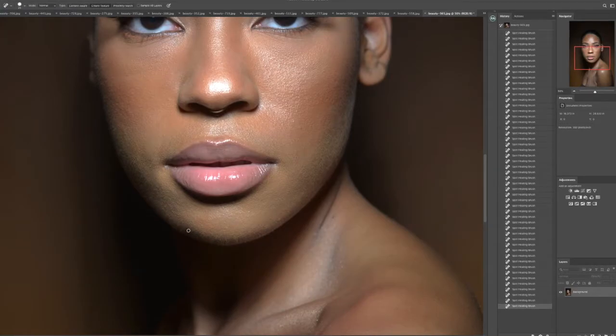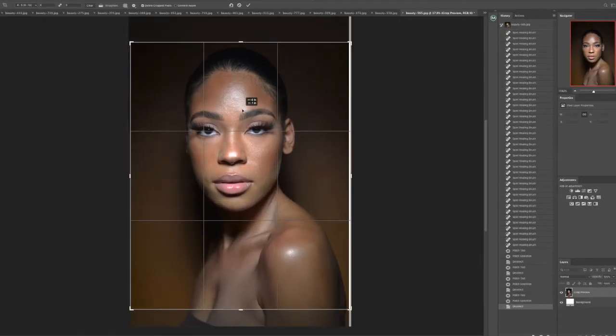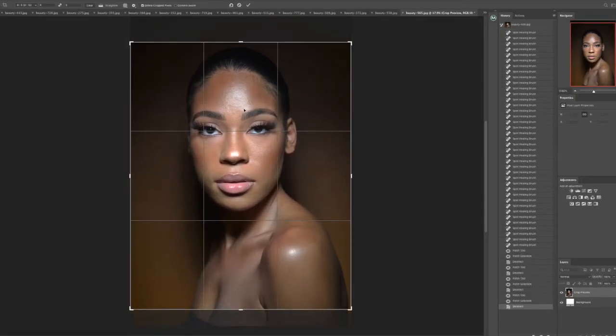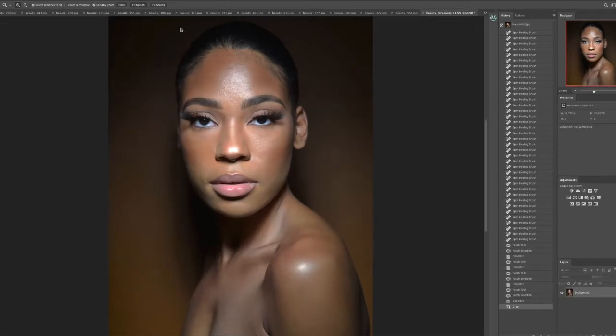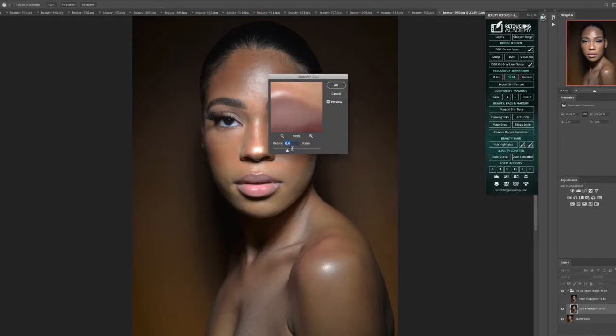We're also going to go in and remove that nose ring as well. I also want to address the background — it was a leather background, and being that it was folded up in a box, it has some inconsistency in the texture of the backdrop. As you can see, we went in and cropped as well. Cropping is important — it gives a different perspective of the story.